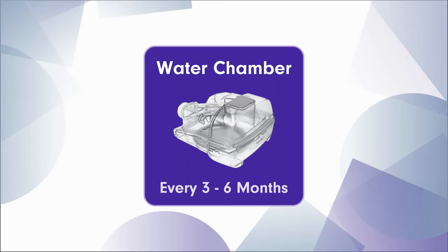Just as important as your CPAP filters is your water chamber. Your water chamber should be changed every three to six months due to mineral buildup deposits inside the water chamber and also any mold that could build up. To extend the life of your water chamber, you should use distilled water.